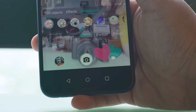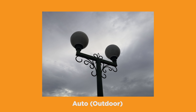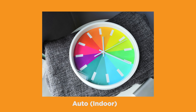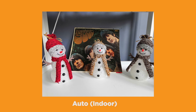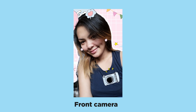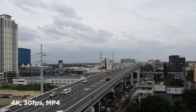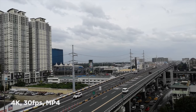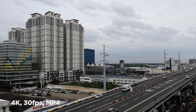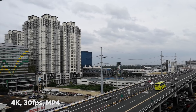Camera quality is good, especially in bright light. It can handle dim conditions, but expect to see some noise and softer details. For video recording, it can shoot at a maximum of 4K resolution at 30fps in MP4 format. Quality is pretty decent for its price — it's sharp, but the colors are not too vibrant.